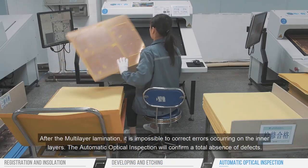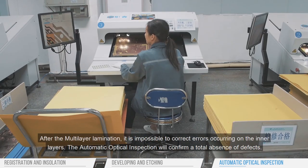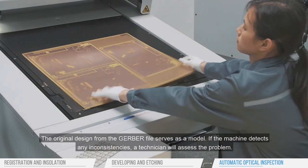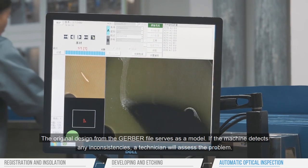After the multi-layer lamination, it is impossible to correct errors occurring on the inner layers. The automatic optical inspection will confirm a total absence of defects. The original design from the Gerber file serves as a model. If the machine detects any inconsistencies, a technician will assess the problem.